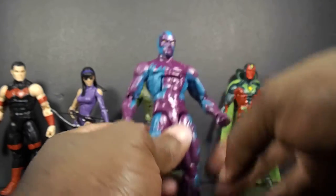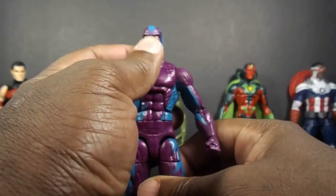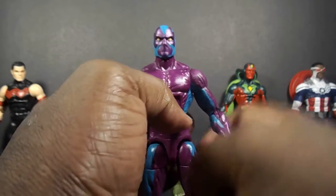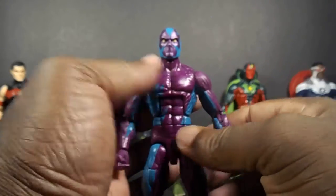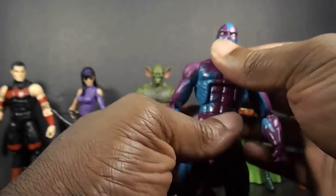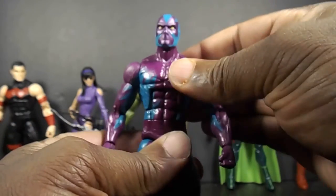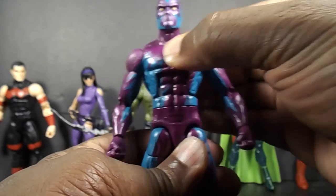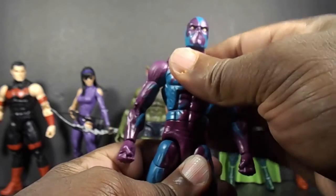I'm a guy that likes the B teams or B and C listers, especially to see the teams like the group he's a part of — the Serpent Society — so that's why I mainly got him. But it's still a buggy cat mold, and I hope they stop reusing it because that's starting to happen more and more with these figures. They've been using it too much, so they need to stop.